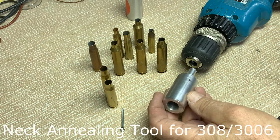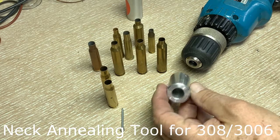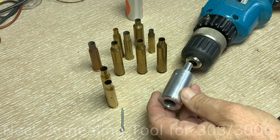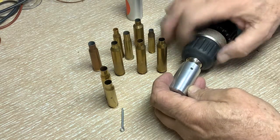This is my new neck annealing tool that I have made. It can be a real indispensable thing if you have to anneal very many cases. It's meant to be put into a drill like this one.